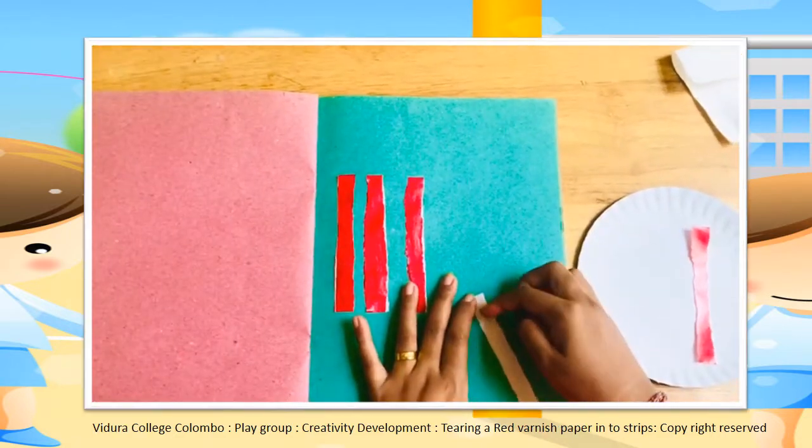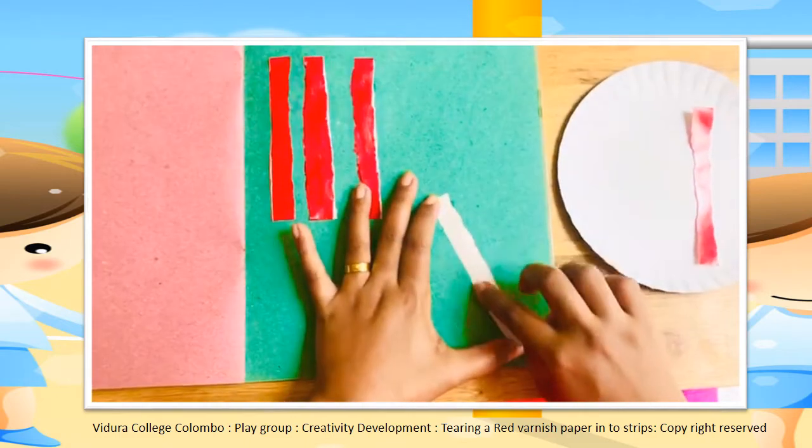Children, you have to paste all the strips in a row.